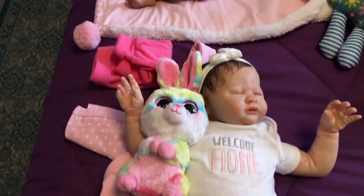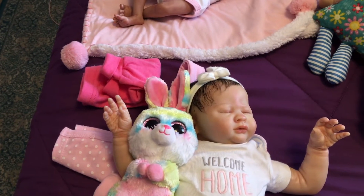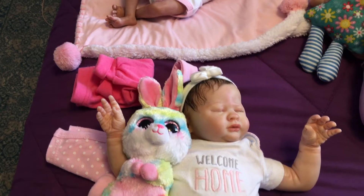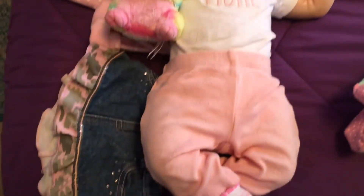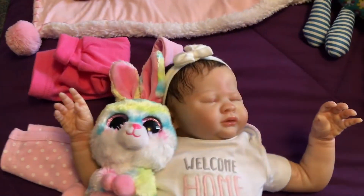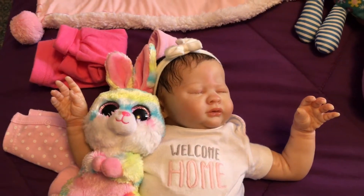I have my realborn Kalani, made by Jennifer Carlson Smith. If you go onto Facebook and look up her name, Jennifer Carlson Smith, Reborn Artist, you'll see all her gorgeous babies — as gorgeous as Kalani and even more gorgeous are some of them. So if you're interested in her work.